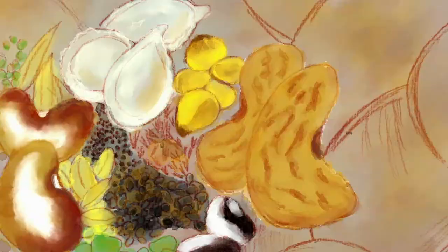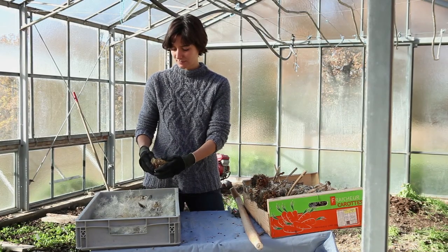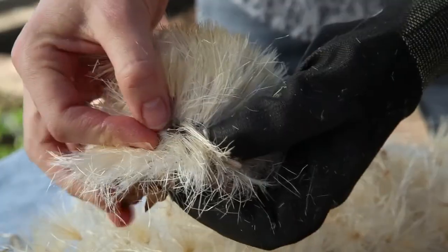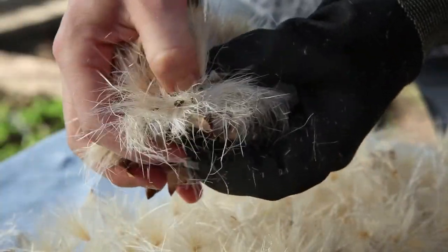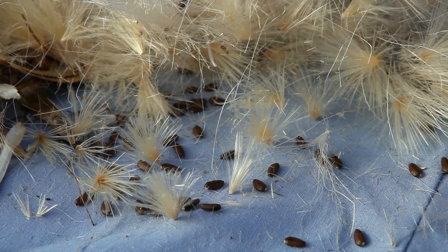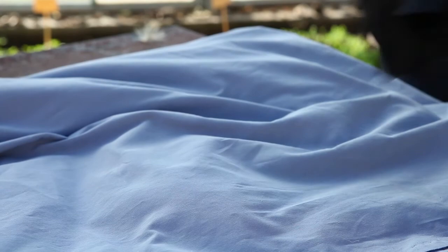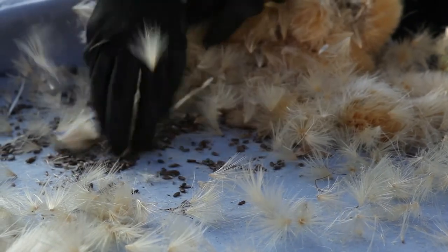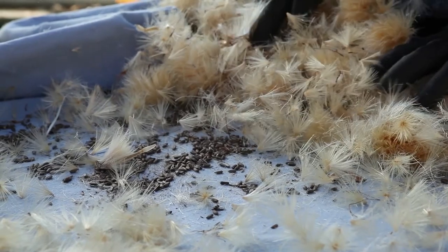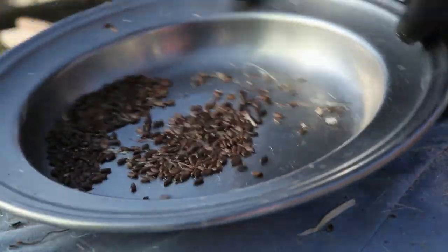Extracting, sorting, storing. Once the capitula are dry, the plumes are removed by hand. Wear gloves to protect yourself from the spines. The capitula are then rubbed together to remove the seeds. They can also be beaten in a bag placed on a surface that is not too hard, using a wooden or plastic mallet. When sorting, remove large debris by hand and then blow gently on the seeds to remove any remaining chaff to obtain perfectly clean seed.